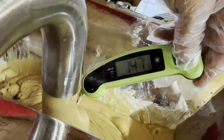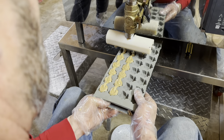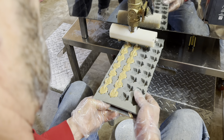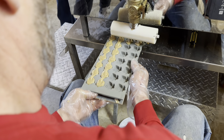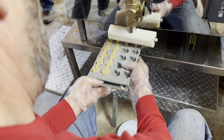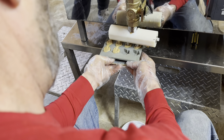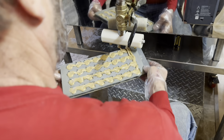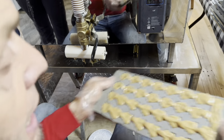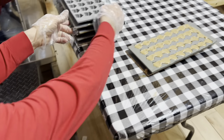We're at 147 degrees so we're ready to put it in the molds. And that's how it's done. We tap the molds and that fills in the cracks and fills the mold a little bit better.